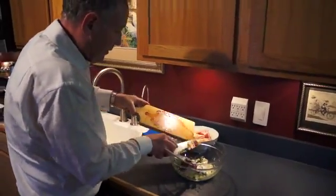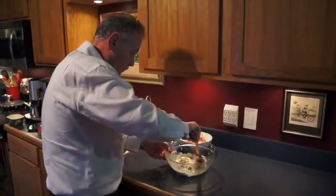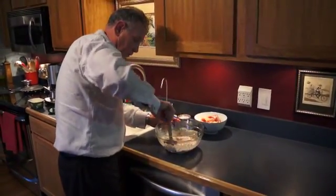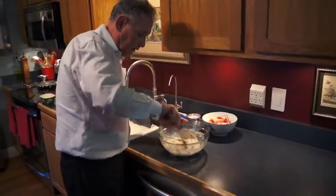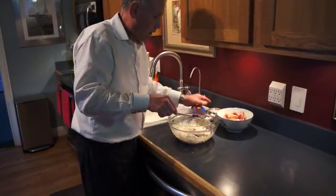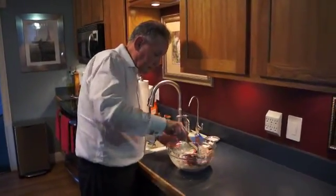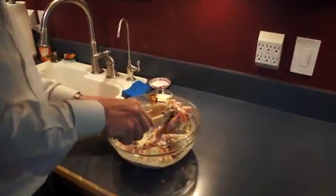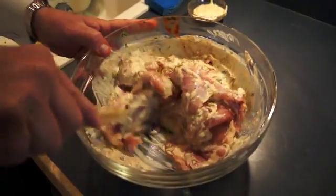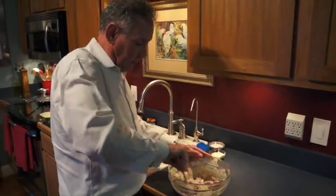I'm going to put that in and stir all this up really well. Now I'm going to take a little bit of this out for a dipping sauce and put it on the side. I have my two pounds of thigh meat that has been skinned and boned, and I want to mix that all together. I'm going to let this marinate for about 45 minutes to an hour. If you don't have that much time, a half an hour is fine — hey, I've even let it marinate for 15 minutes if you're in a rush. Just let that marinate and it will let all those flavors marry.